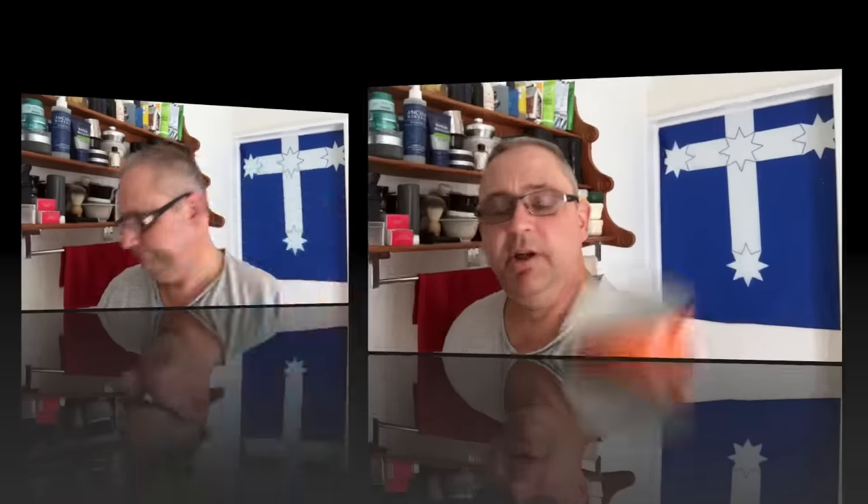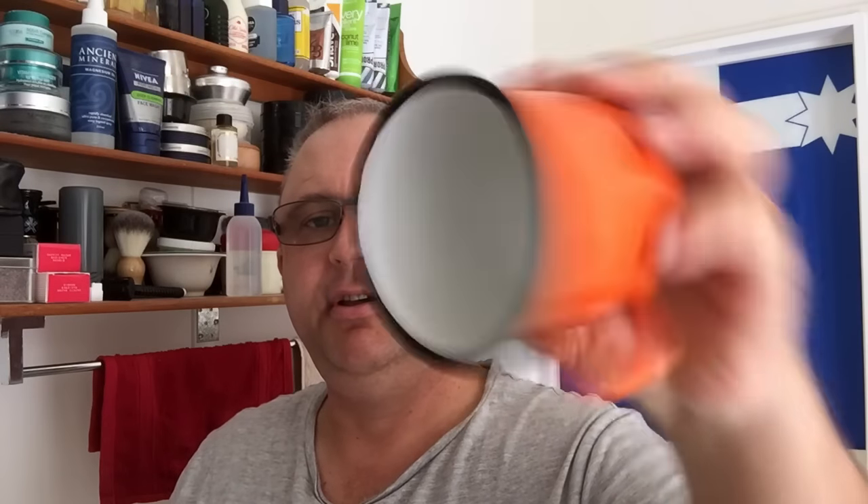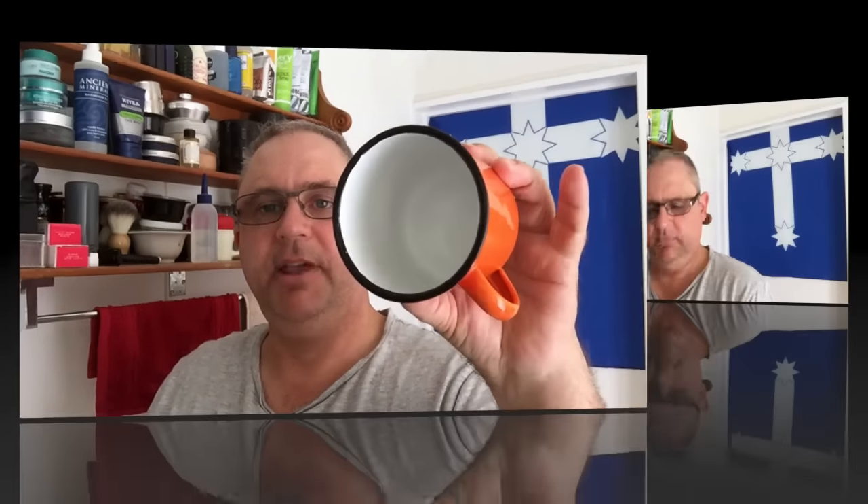My grandpa loved this — absolutely brilliant for your smaller brushes. It's just a tin ceramic-coated stainless steel cup, a mug, found in most of your camping stores.